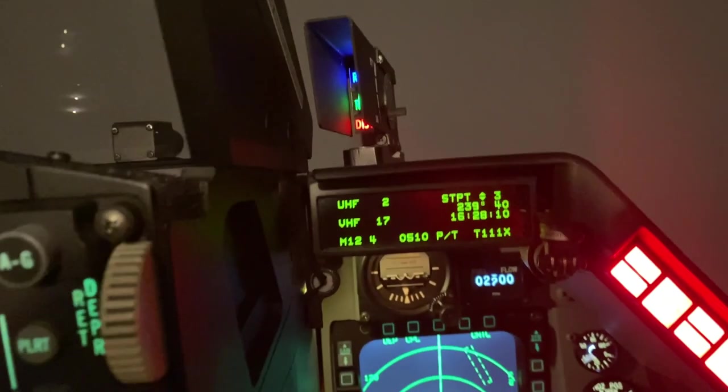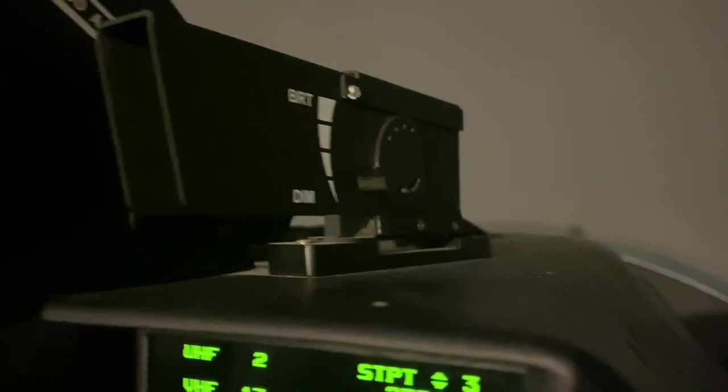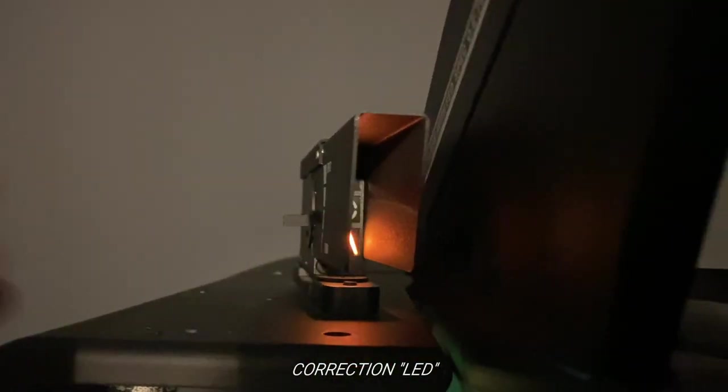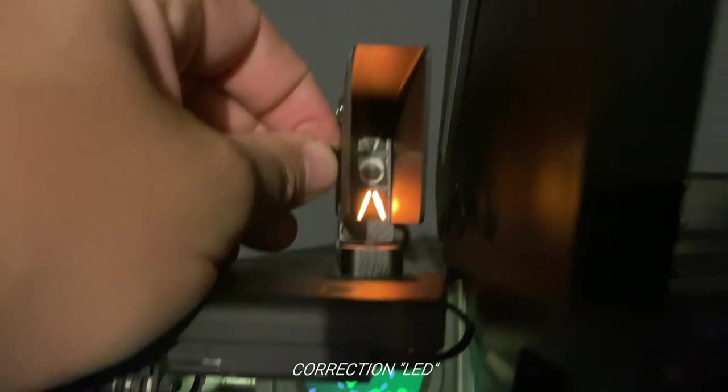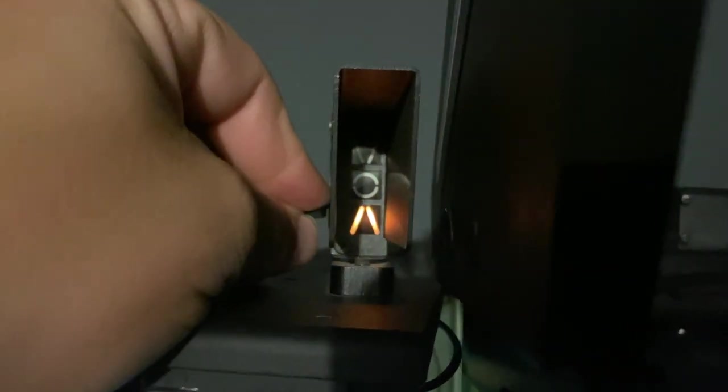The indexers are made by Martin as well. Really nice — all aluminum with digital displays inside. You can actually adjust the brightness on those as well. Hard to see in the camera, but they're fully functional.